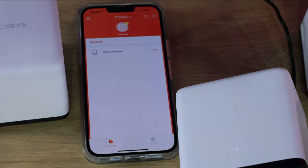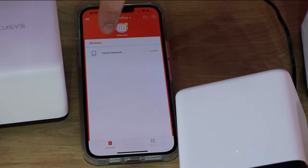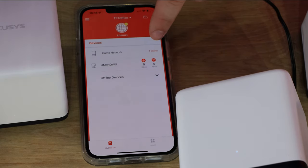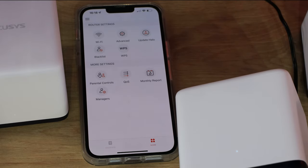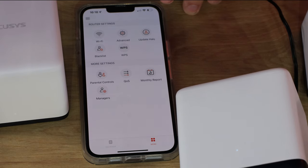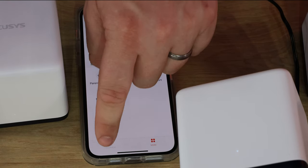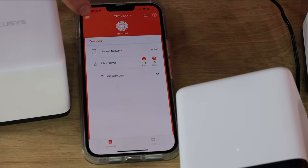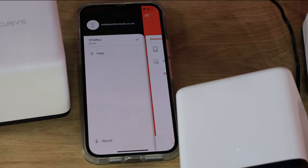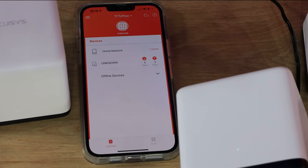The app is showing the TFT Office network - it's got internet. It shows devices and the home network. If you click on that you can see connected devices and the speeds they're running at. You've got different modes, the ability to change Wi-Fi settings, advanced settings, blacklisting, WPS, parental controls - quite a few different options. Going to their website will tell you all the different things you can do. The three lines at the top give you help, let you change the network, and manage your account details. But overall it seems to be all up and running.